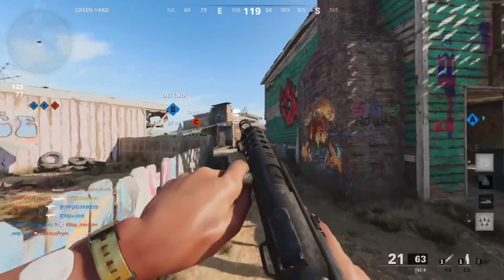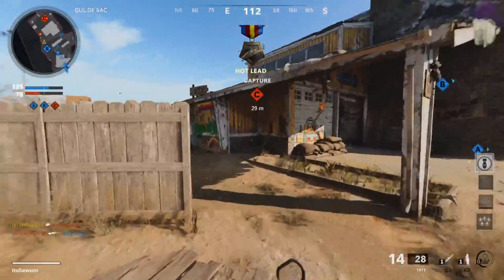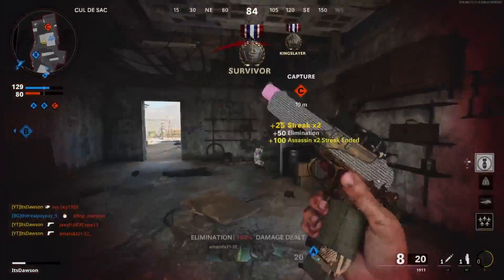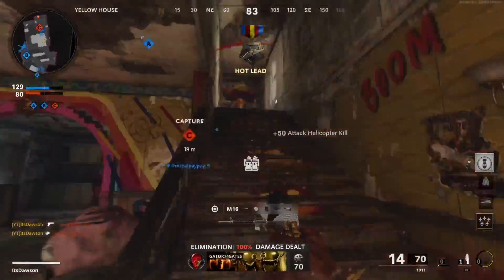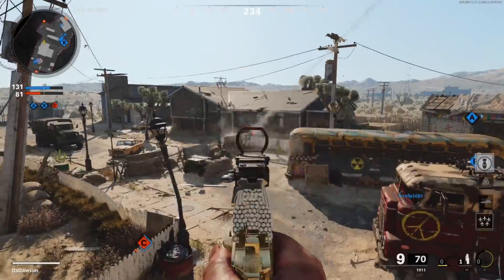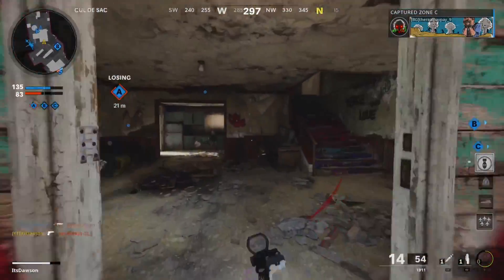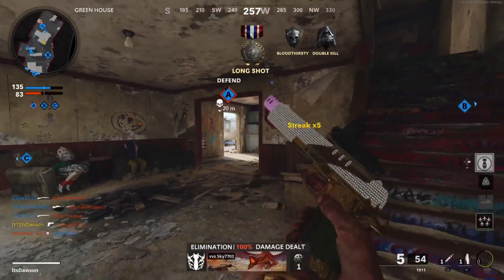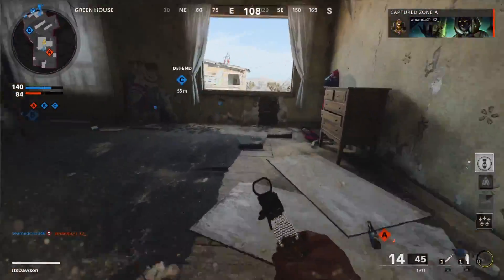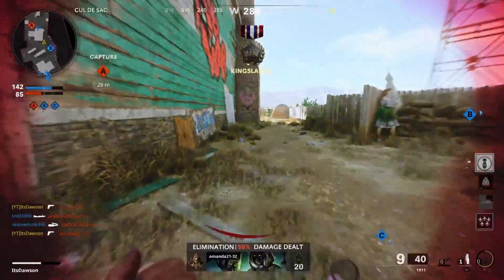Dude, are you joking? I don't even get the kill assist for that even though he killed himself and I had him literally one shot. These guys are all up top. See, that's a long shot. I did all my long shots and weird camo challenges in hardcore — literally a one shot at any range, and the 1911 was super fun to use in hardcore.